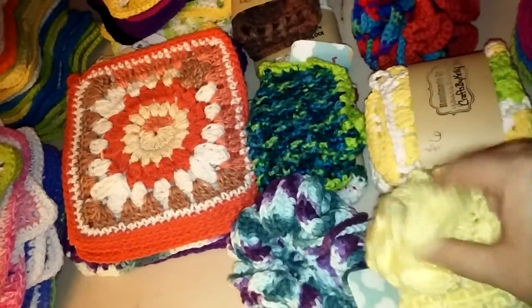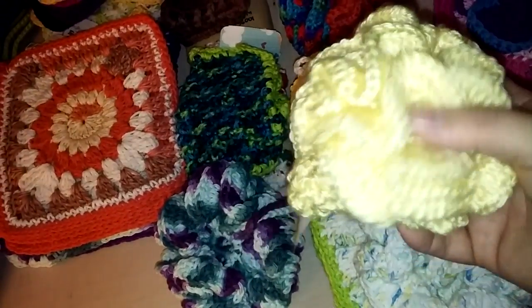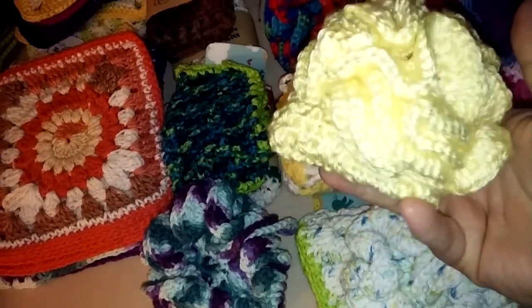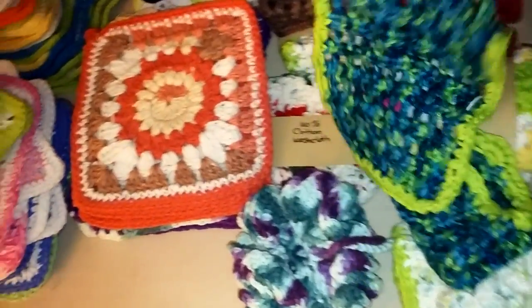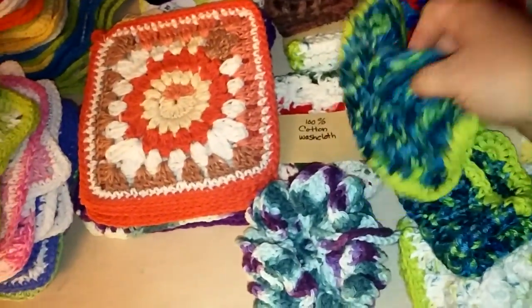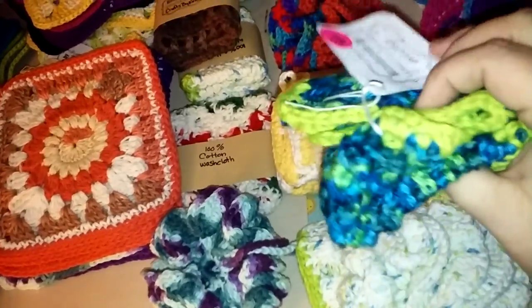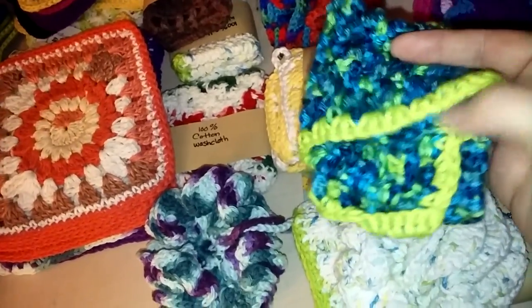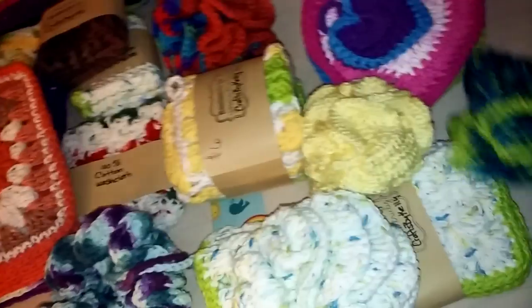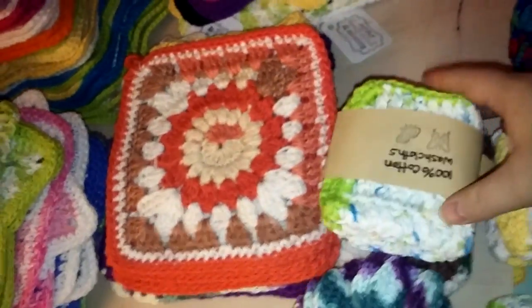It's really soft. This one isn't cotton though — I didn't think about that when I made it. It's soft, good for giving a little baby a bath or as a baby gift. These two are also not made with cotton, which is unfortunate because cotton washes better. Cotton washcloths are a little sturdier. There's a single one, a two-pack, and another two-pack — those are all leftover from my craft fair.